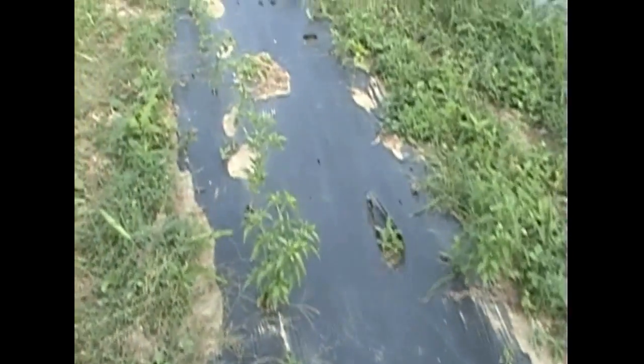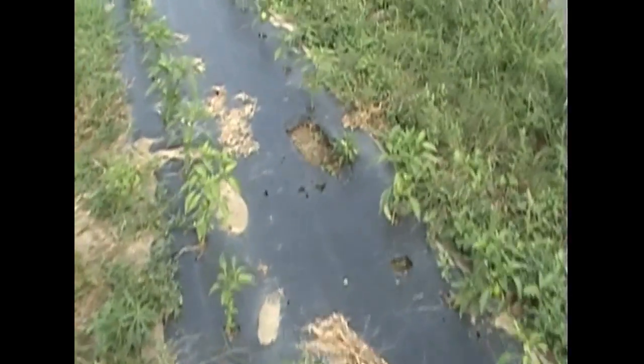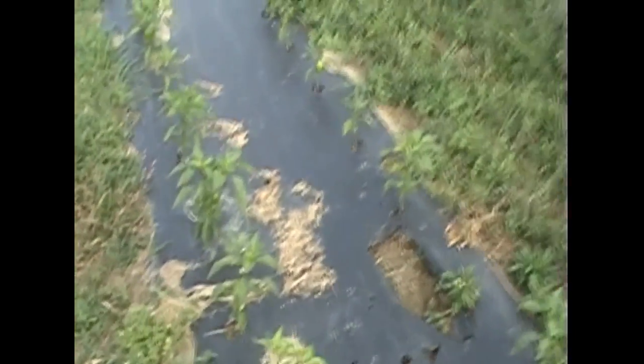These here are cayenne peppers, still in their development stages. They're going to have to go under some protection in order to finish out their harvest. You can see some small cayenne peppers coming on there.